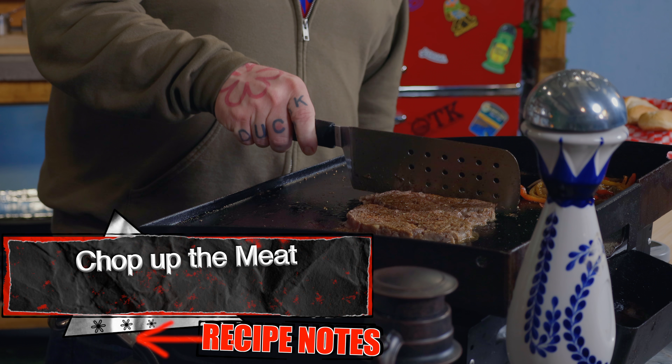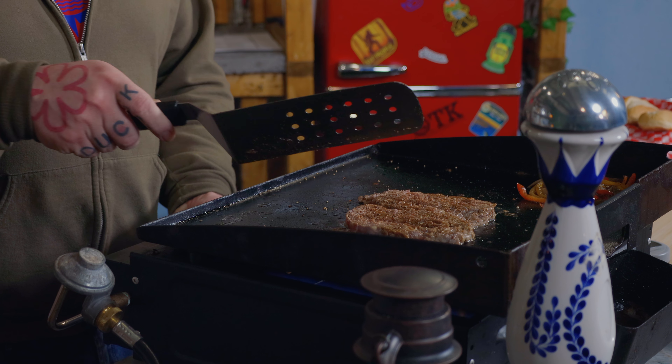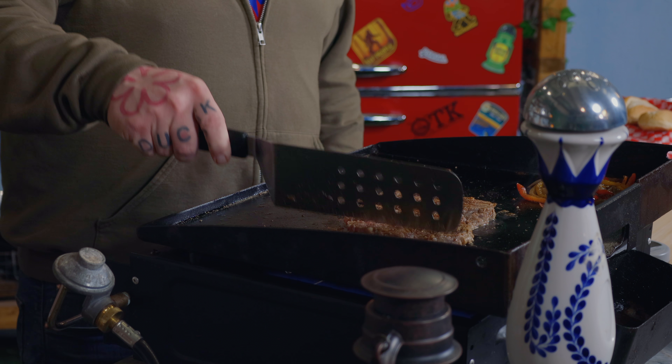As you can see, this meat is starting to get soft. So you're just going to take your big spatula and start breaking it, spreading it apart. These little pucks, they cook really fast and quick. This is a great quick lunch — simple. The longest thing are the vegetables.